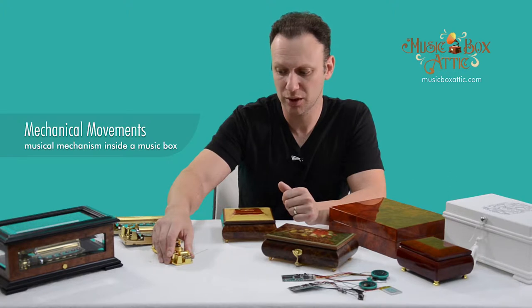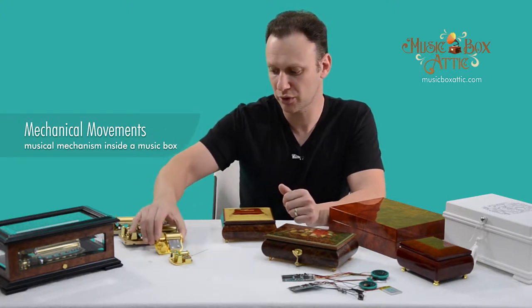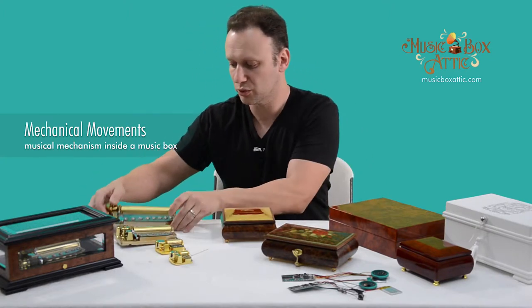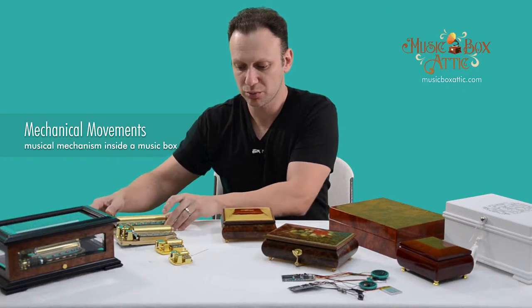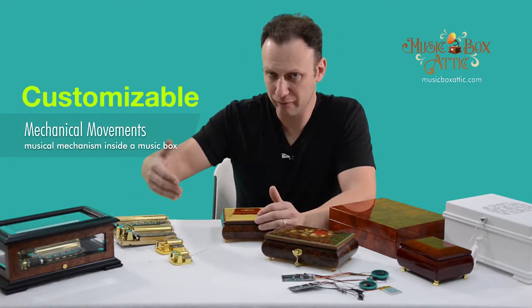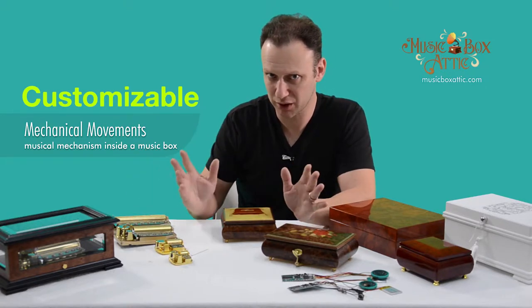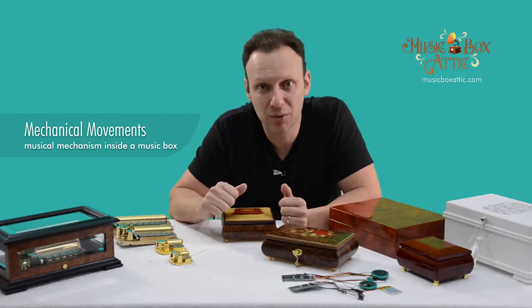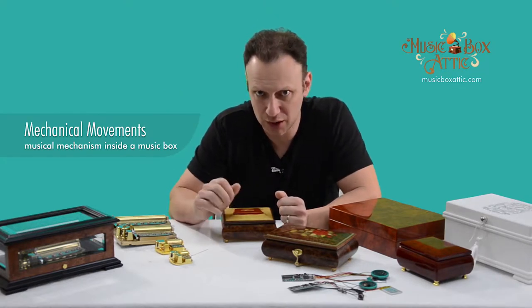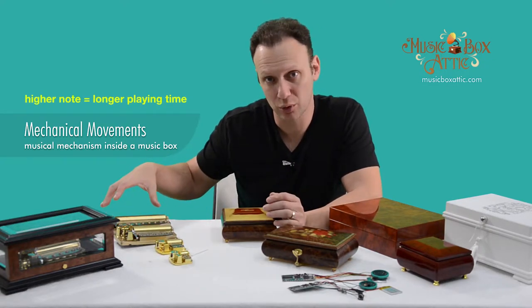These can range from a small 18-note to our medium 30-note musical movement, 50-note musical movement, and 72-note musical movement. All of these movements can be customized to play any song, although we have a very long list of songs that is available and doesn't have to be custom-made. But they can be custom-created to play absolutely any song you want. They do play a lot less with the small movements; the larger movements play a lot more.